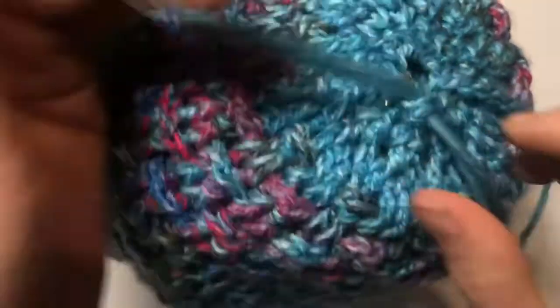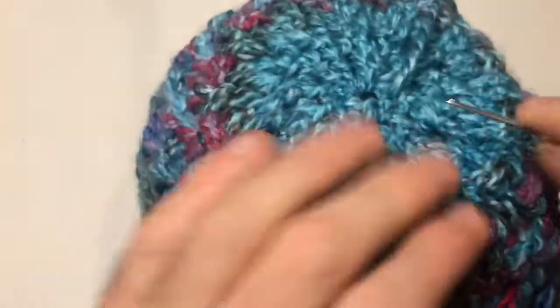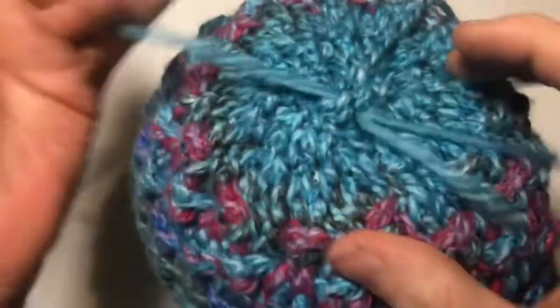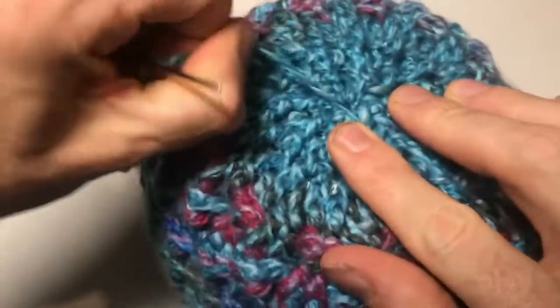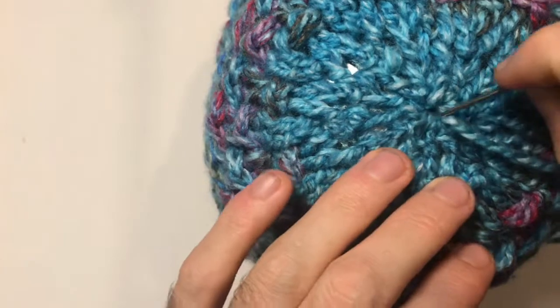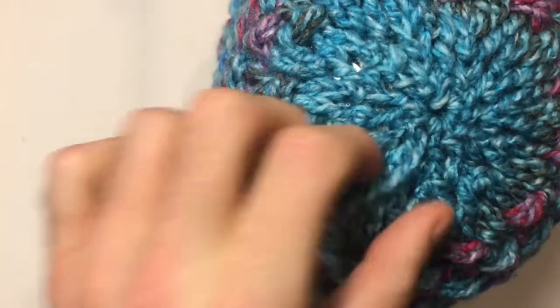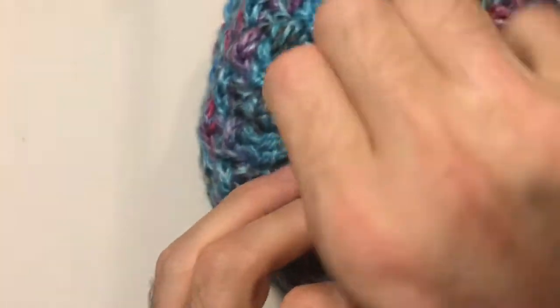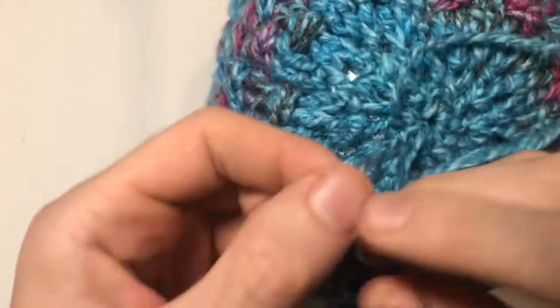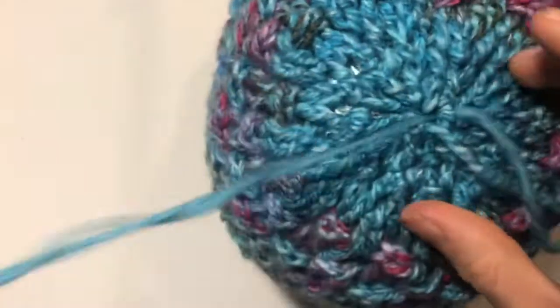Keep stitching around and pulling your yarn tight until you get back to the beginning. You should be left with a small hole — just pop a couple more stitches in and keep going until it's completely filled over. This is why we put the two stitches together earlier — without that decrease we'd have too many stitches to contend with. Weave in a couple more times and add a couple of slip knots with the needle for extra security.